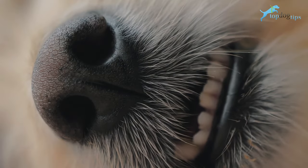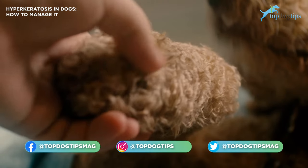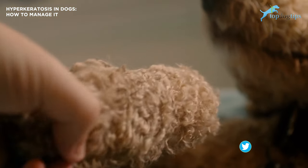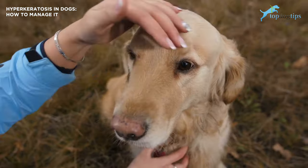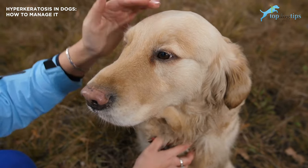So you've noticed your dog's nose to be excessively hard or crusty, and maybe the dog's paw pads seem unusually sensitive or have a hard crust on them. These are typical symptoms of hyperkeratosis in dogs.